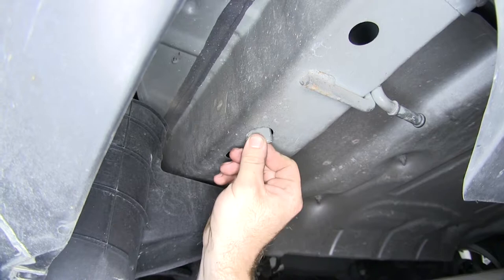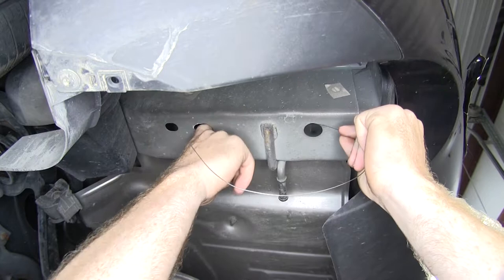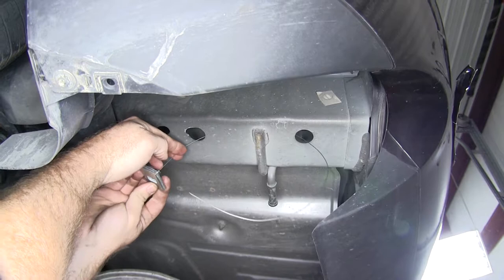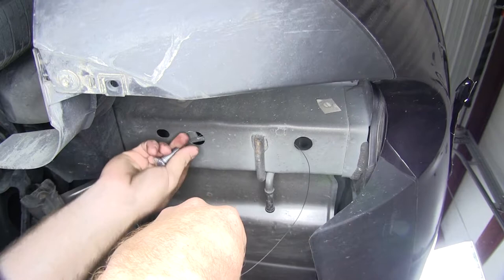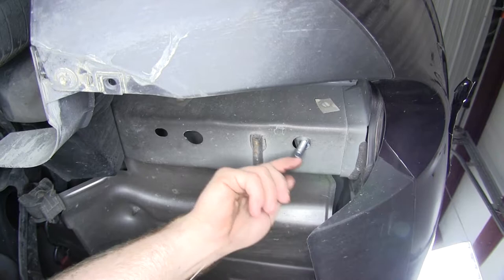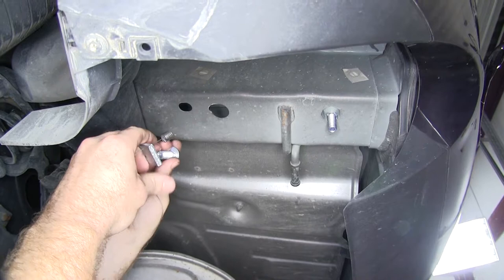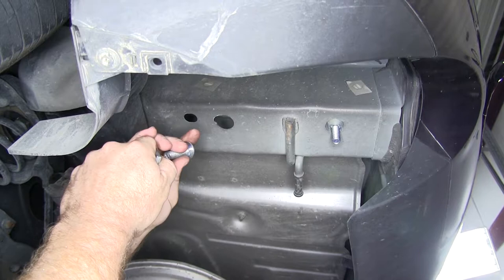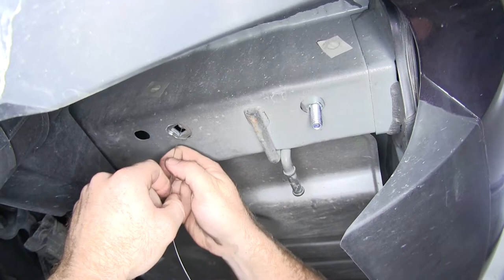With the hole enlarged, the spacer will slide right up through there. Take one of the supplied fish wires and send the coil through the rear hole to the front hole that we enlarged. Feed it through and put one of the spacer blocks onto it, then feed in one of the 7/16ths carriage bolts. Feed the block up into the frame rail followed by the carriage bolt and gently pull them through to that hole. For the enlarged hole, put the spacer block on first, then the carriage bolt, feed the carriage bolt up into the frame first followed by the spacer block, and pull them back down through that hole. Repeat the same process for the other side.